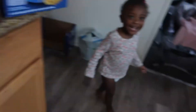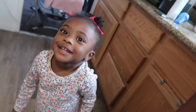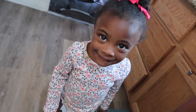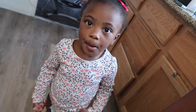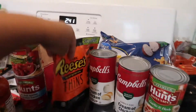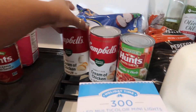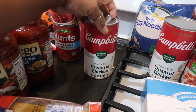My toddler Amari wandered in — she's supposed to be taking a nap. I had to go put her back down with her dad. Sorry about that. Now looking at it, it was the wrong item — my husband was supposed to get the regular cream of chicken soup but got the healthy request version instead.